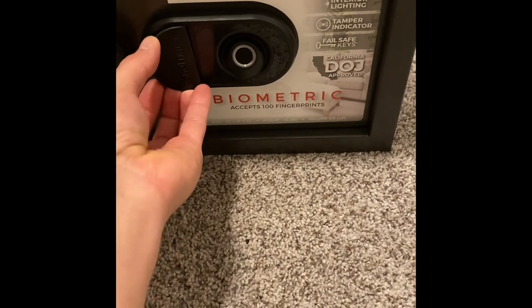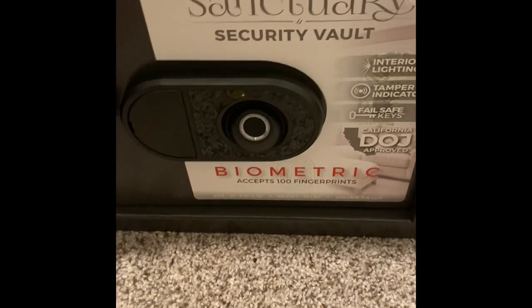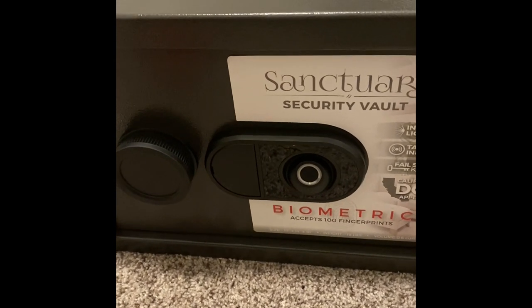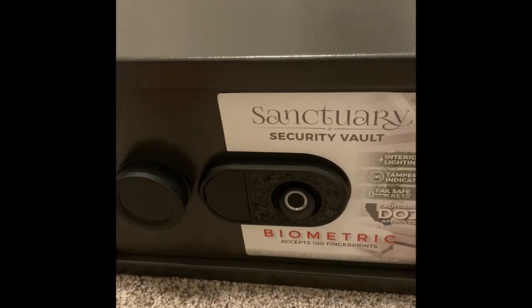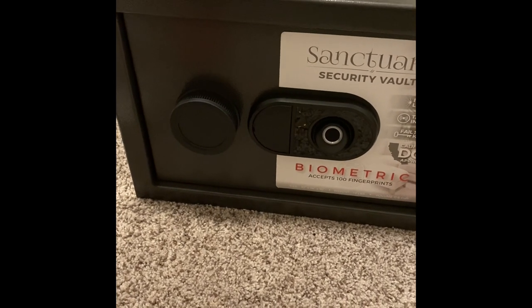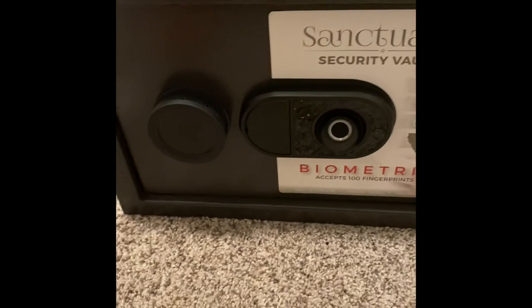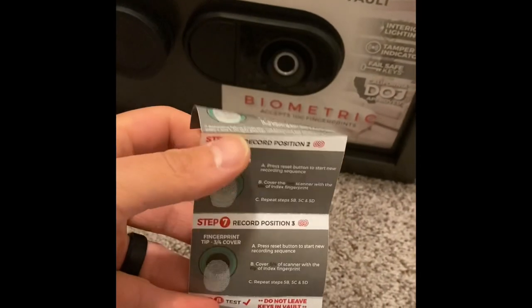If you have any questions, let me know. You're supposed to be able to program up to 100 fingerprints. Once it gets to that exceeded limit of fingerprints — so like I have my fingerprints, I have my wife's fingerprints — you can add more people if you'd like. But once you do exceed that limit and you're trying to add more, it will beep and let you know with some audible and visual alerts. Refer to your owner's manual for that. And use this little handy guide — it kind of walks you through the steps for fingerprint coverage and the steps to take before you start that process.